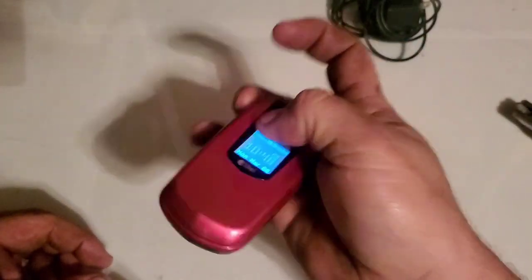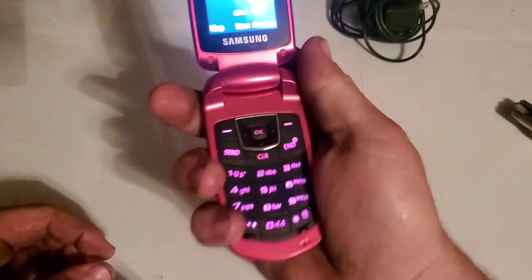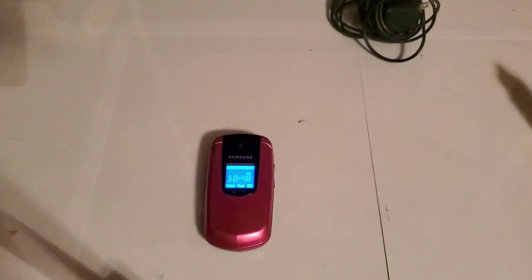So yeah, quick little unboxing for you guys. I might do another tour on this one since it's a different color, but I'm not too sure yet. I hope you guys enjoy the video and stay tuned for the next one.